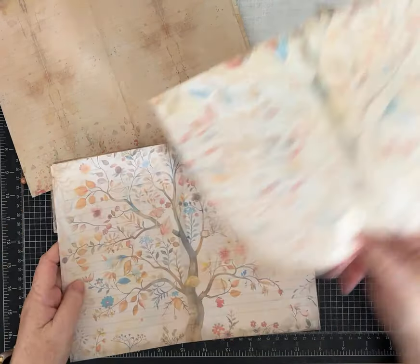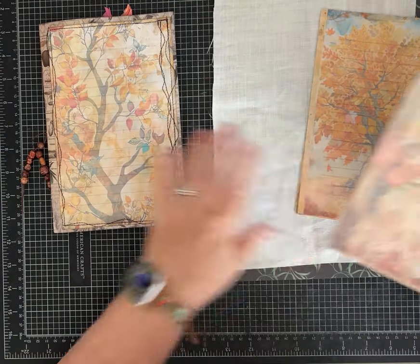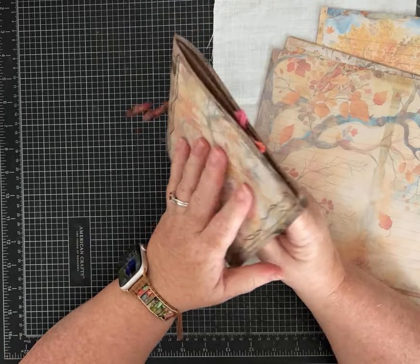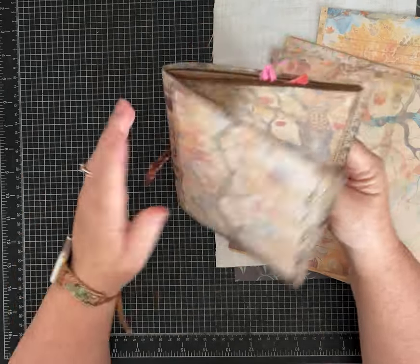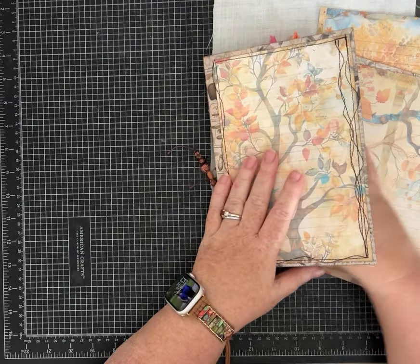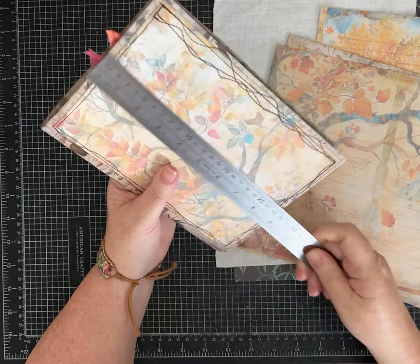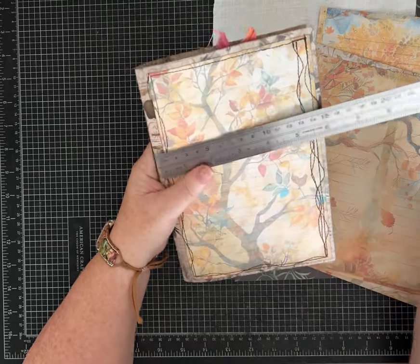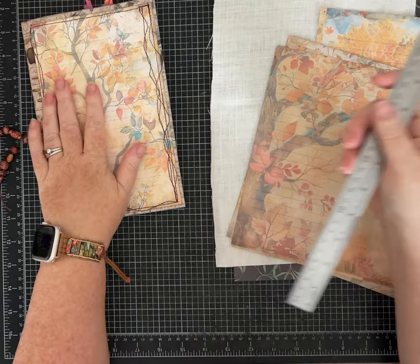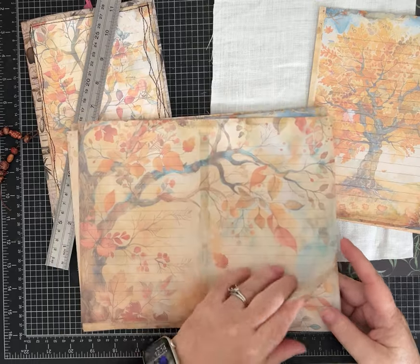I liked mine borderless, so the pages themselves are eight and a half by eleven. The cover is made from a piece of scrapbook paper cut to measure nine by twelve, then folded in half — so the finished journal is nine inches by six inches. It's just one signature; we're going to sew all the pages together. Really easy and basic.